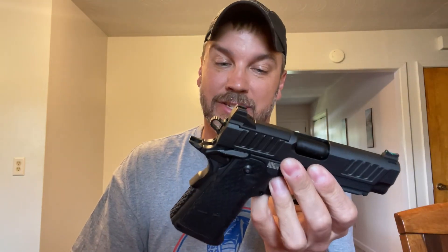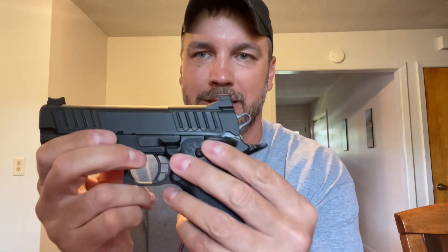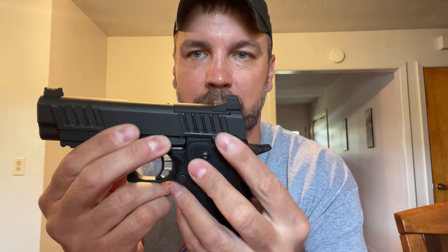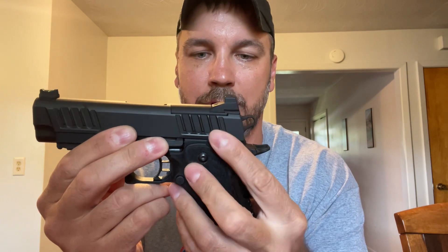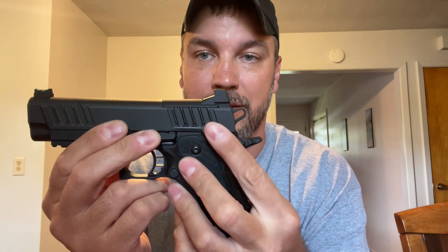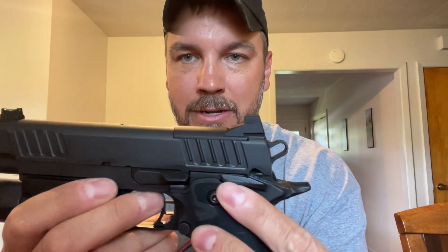Unfortunately I didn't even shoot this. As soon as I picked it up I noticed — and if I didn't have a Staccato P I probably wouldn't have noticed the difference. But having a Staccato P, as soon as I picked this up I knew something was off. This is the true representation: you literally don't hear it go up. When you come down you can hear it smacking the grip, but nothing pops out. That's the best representation I can show you, and that makes me a little nervous. So it's going back.